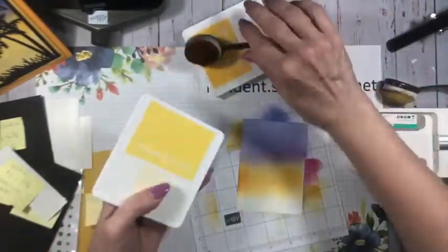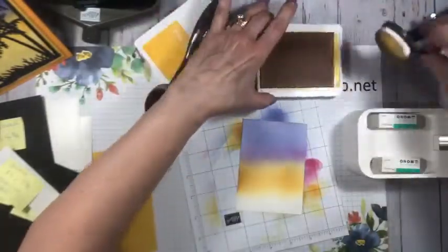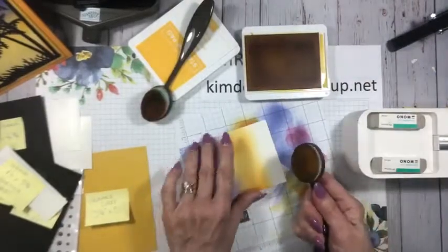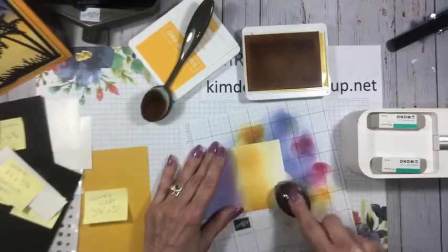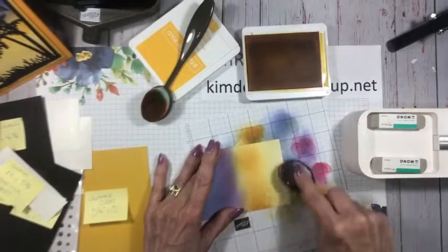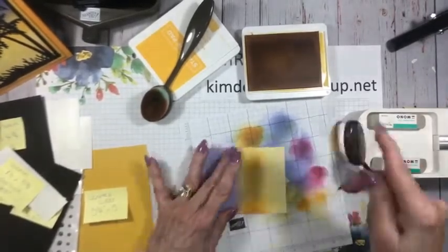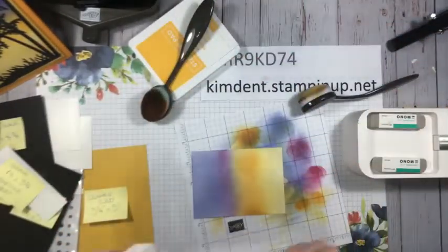Now I'll bring in Daffodil Delight — just add a little bit of yellow down at the bottom and blend some more of that out. That's better. That's your blending brush tutorial 101!